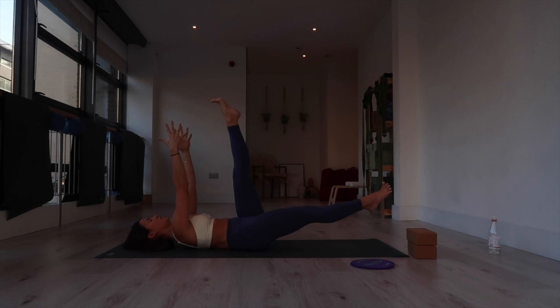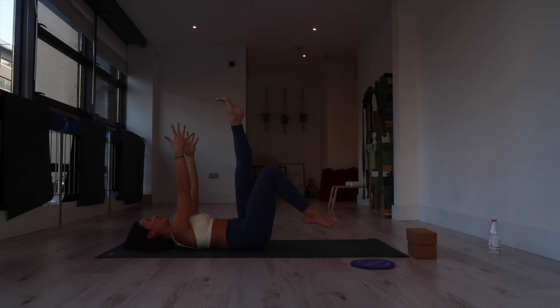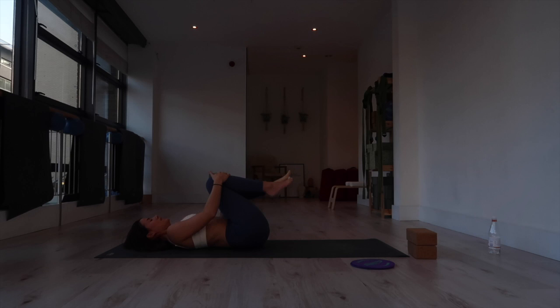Hold. If you need to soften the jaw, exhale through the mouth. Engage the legs, point the toes — counting down from 10 to 2. Almost there. And release, bring your knees in towards your chest. Well done, everyone.